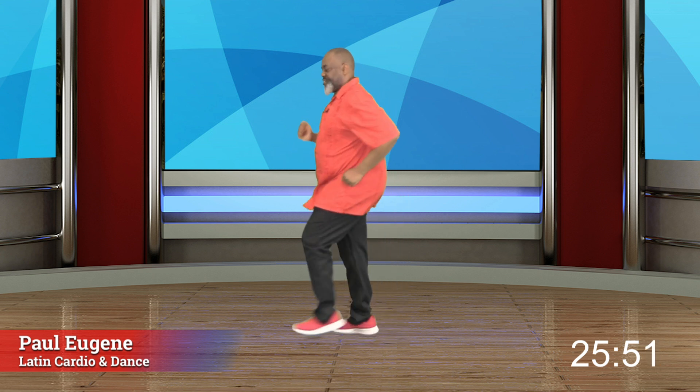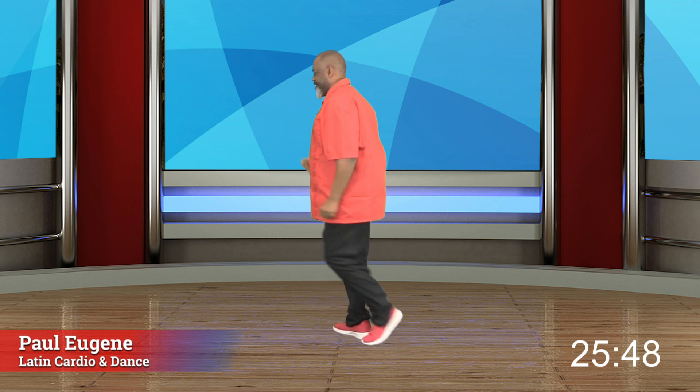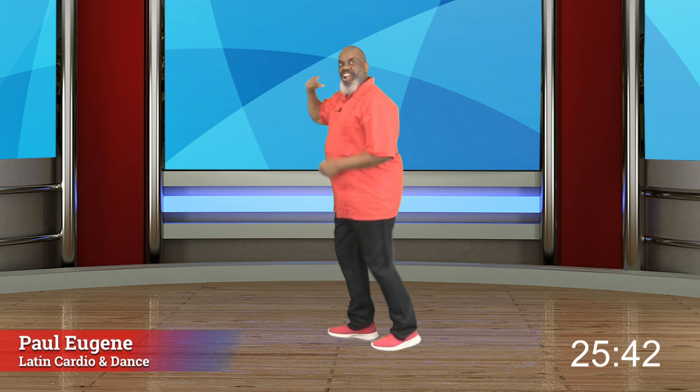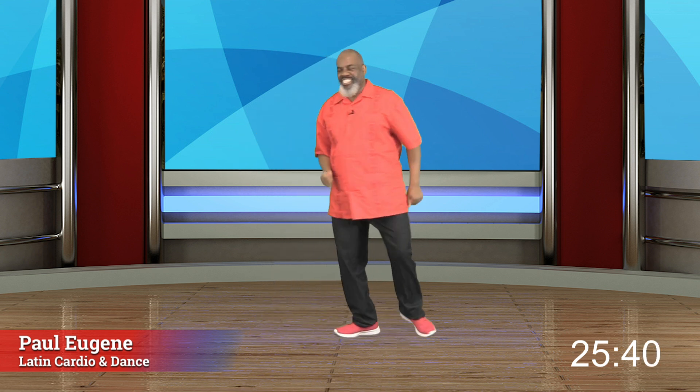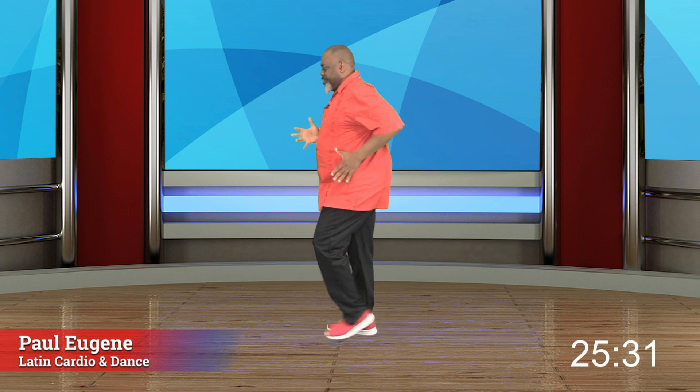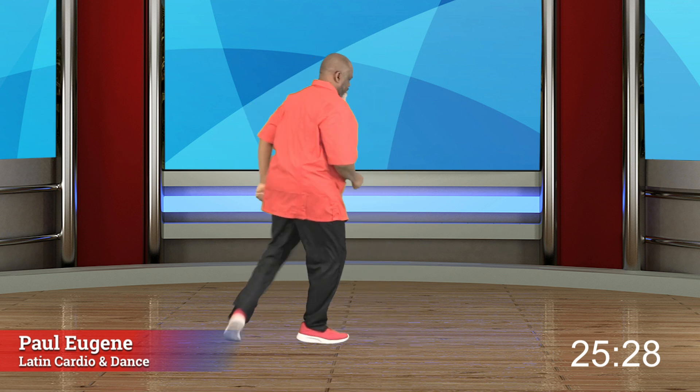We're going to work this side. Let's start turning. Active energy. I love it. Four, three, two mambos, pivot, turn, two mambos. Yes, pivot, turn. Two mambos, go. Pivot, turn. One more time. Yes, pivot, turn. Merengue. So how did you do? Top paw. Can the paw add on?